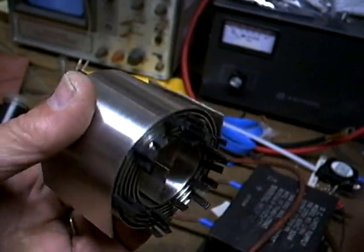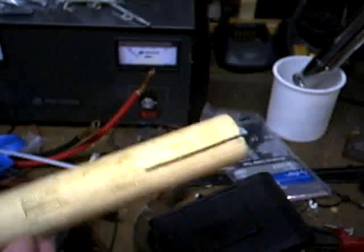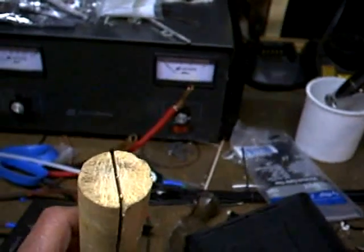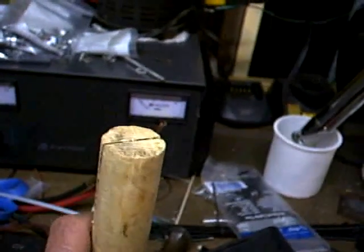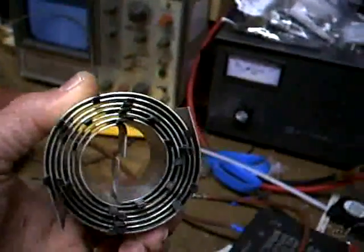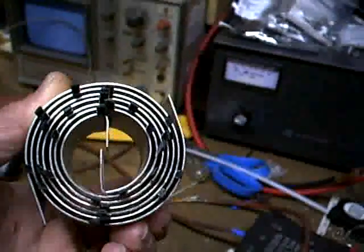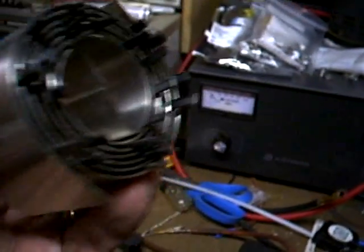It is two strips of 304 stainless. I took them, wrapped them, bent the ends at 90 degrees, slipped the two ends into either side of this slot, clamped it in the vise, and then wrapped them around each other — making two concentric coils, which is electrically one pair of parallel plates. That's what I believe I'm going to need for my next resonant cell experiments.